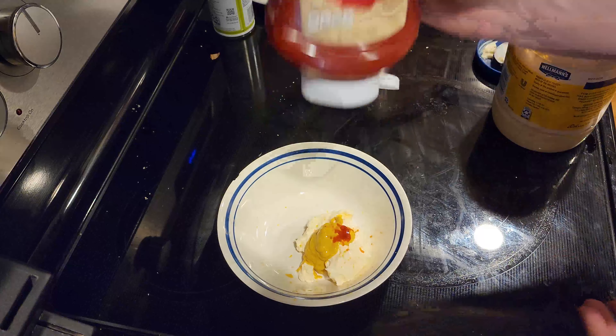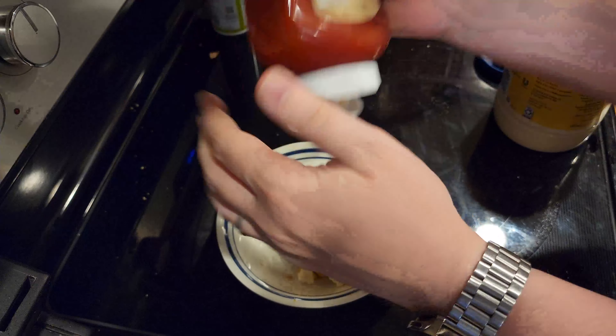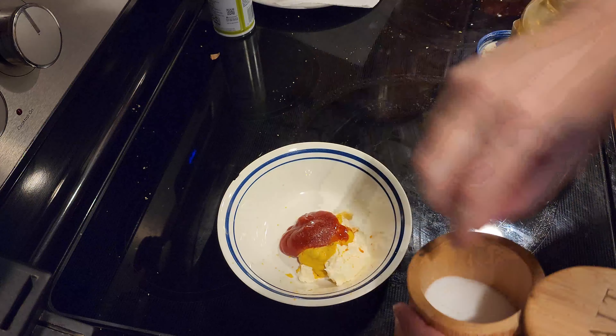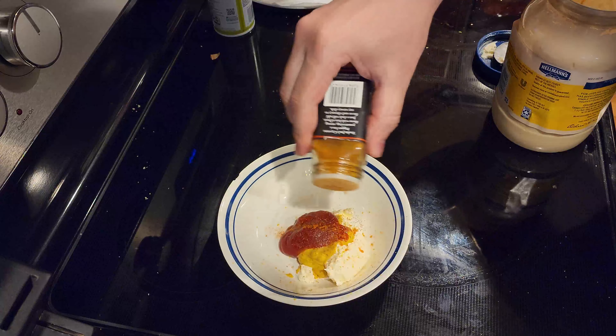While the fries are cooking, let's make some sauce. It's a simple sauce — take a bowl and mix some mayonnaise, ketchup, and yellow mustard together. Season with a little bit of salt, pepper, and garlic powder, and mix well.